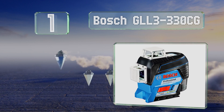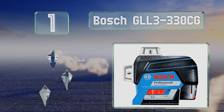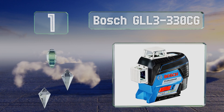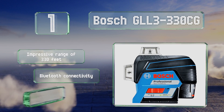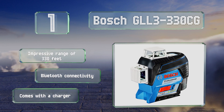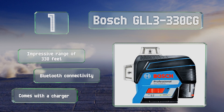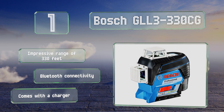Coming in at number one on our list, the Bosch GLL 3-330CG emits three 360-degree beams that can square off a room — one horizontal and two vertical. Its green lasers are up to four times brighter than red, and its rechargeable 12-volt battery offers approximately six hours of run time. It features an impressive range of 330 feet and Bluetooth connectivity, and it comes with a charger.